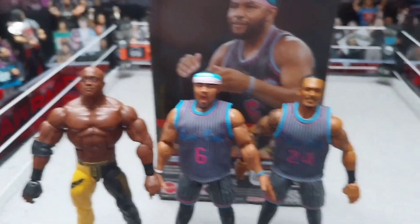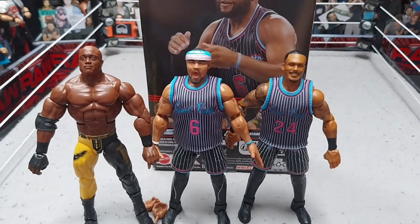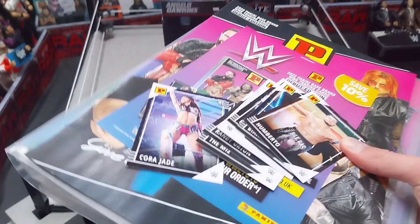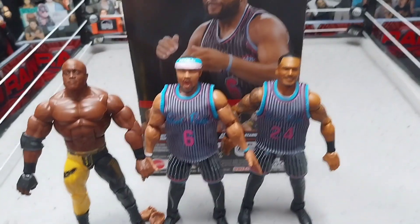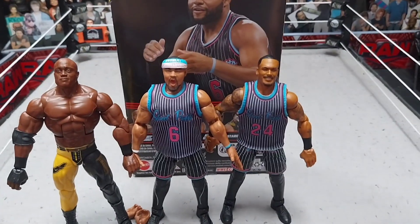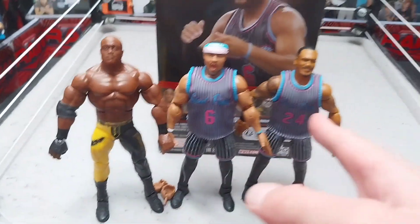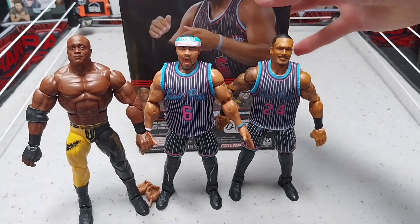I don't think the group is done — I think they're going to build this up and the Street Profits are actually going to become heels, because they're not fully heels yet. Angelo is an amazing figure — I'd give it a 9 out of 10, I think it's a solid Elite. It could have come with a few more accessories but I don't know what more you could throw in. I think the Tez is a solid Elite too — they're a great duo, all in the same set. Elite 103 is a great set. Elite 104 is pretty good as well — I got the Drew solo out of that.